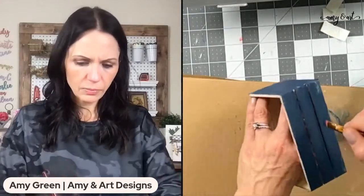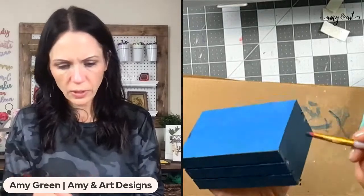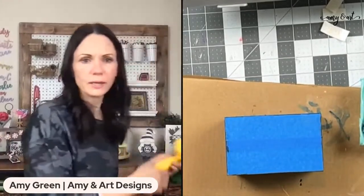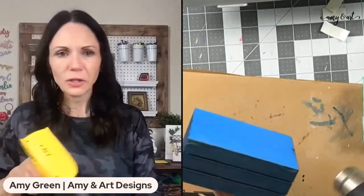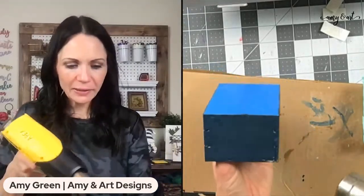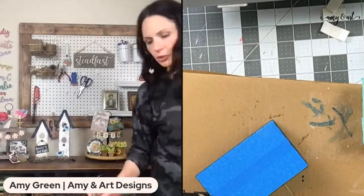I'm getting rid of the paint drips and hitting this with the dryer again. When the paint is right at the touch, you can start rubbing the vaseline off. I'm saving my old t-shirts — cut them up into little pieces and use them when you craft. So I'm rubbing the edges where I put the vaseline and the wood is showing through — that's where you want it to be worn.